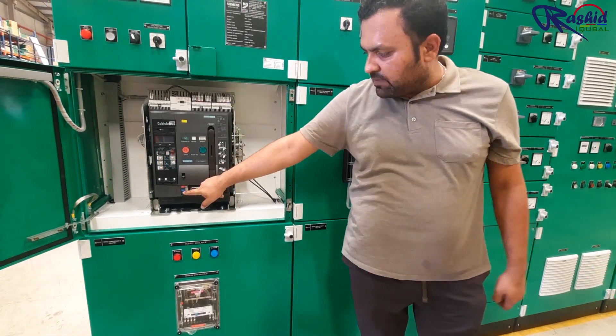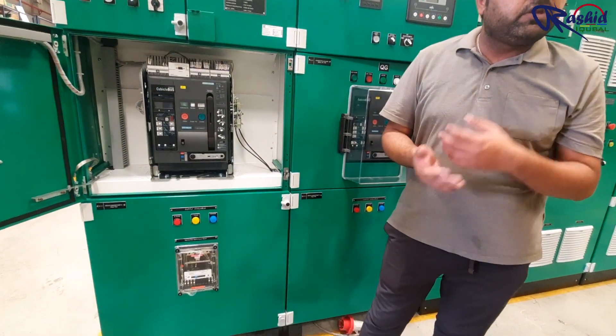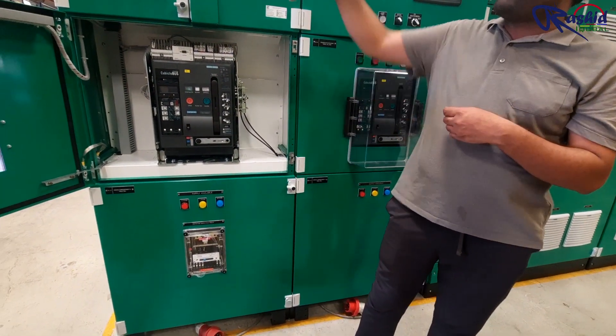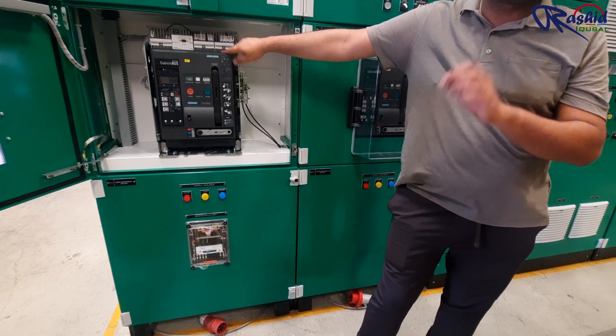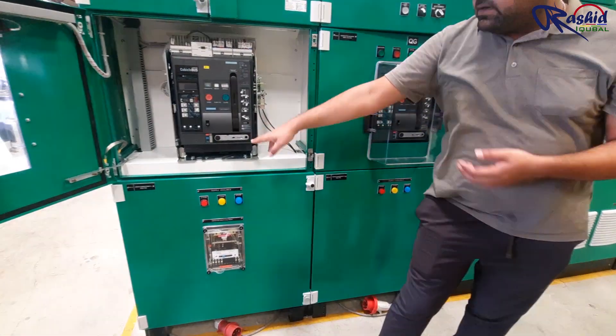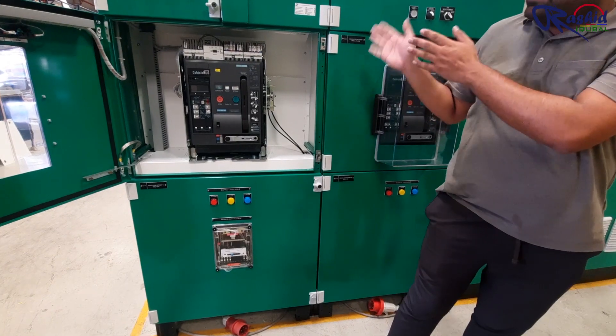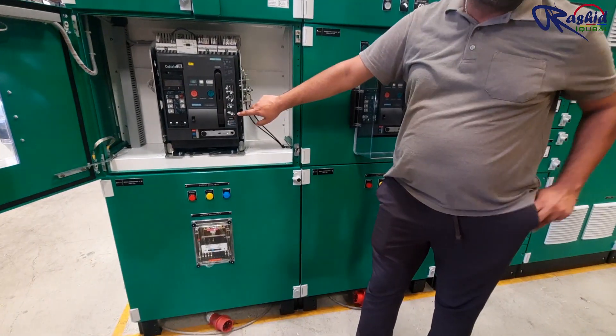The purpose and benefit of the test position is that in case you did some maintenance and you want to be sure but you don't want power to flow in the panel, you can keep the ACP in test mode and verify the operation — like on/off operation only. Disconnect means putting the breakers isolated.